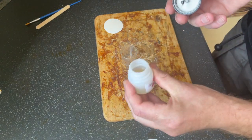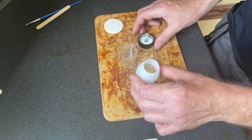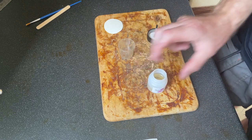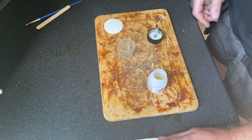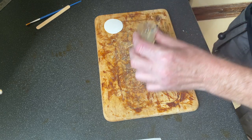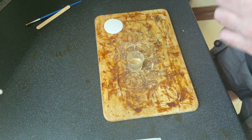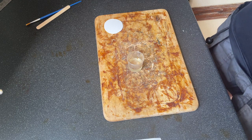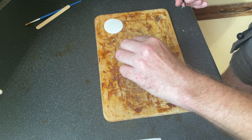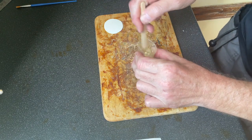If you're going to use all of the adhesive that you've got, you can empty the activator straight into the pot because you've got a brush supply. But if you're not going to use it all, then your mixing pots are useful because then you can save this for a later repair. It's 20 parts adhesive to one part of your activator. Mix it thoroughly.